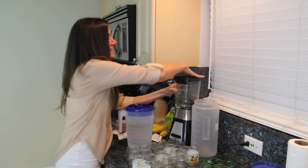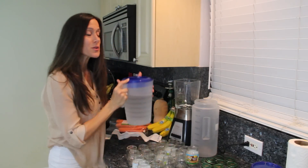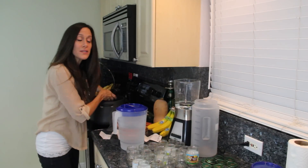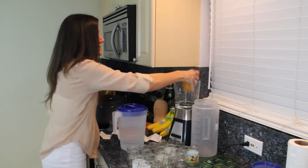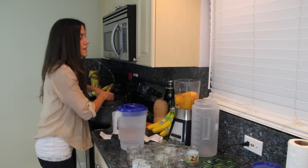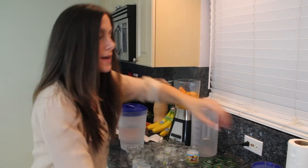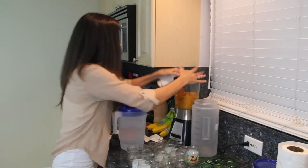Then all you have to do is get your blender, add some filtered water, and put your peeled sweet potatoes in the blender — just stick them right in there. I like to do just a couple at a time and see where I am with the consistency. I'll do like two and a half right now. Go ahead and put your blender top on and blend away.